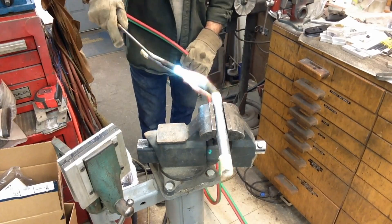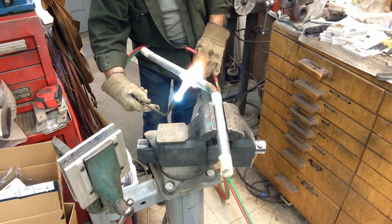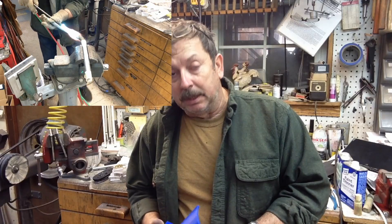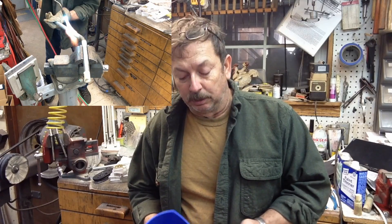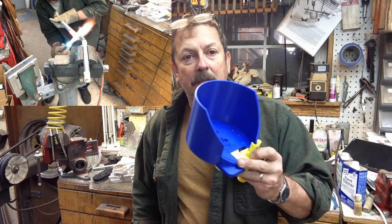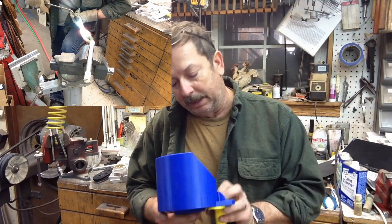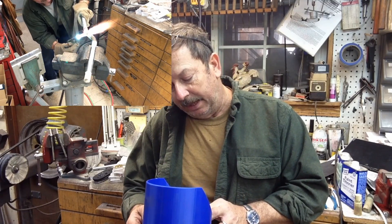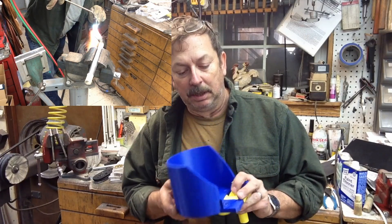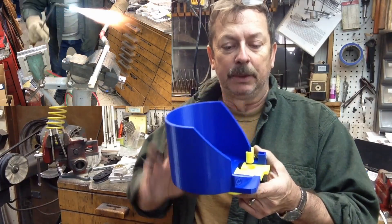I've got it welded up, I'm going to contour it a little bit, then powder coat it so it matches the rest of the stand. I'm amazed by the capabilities of these 3D printers. I bought a very inexpensive one, and this bullet collator was just downloaded off of Thingiverse — Ammo Mike 83 is the one who drew it up and put the STL files out there. I'm very happy with it.